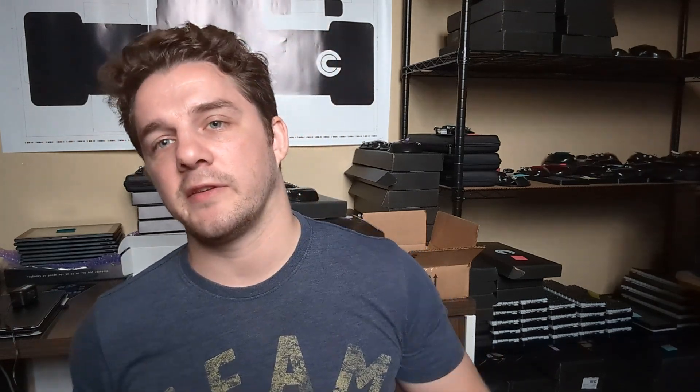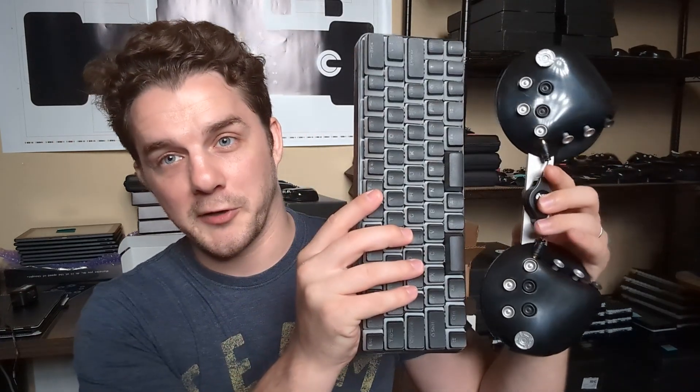I'll be making a separate video to go through all the features available on a Caracorder X, as well as some of the limitations, which are going to depend on how your keyboard was designed. A bad keyboard is still going to be a bad keyboard even if you hook up a Caracorder X to it, and your experience is going to be a little bit watered down when compared to using one of our fully featured devices such as a Caracorder 1 or a Caracorder Lite.